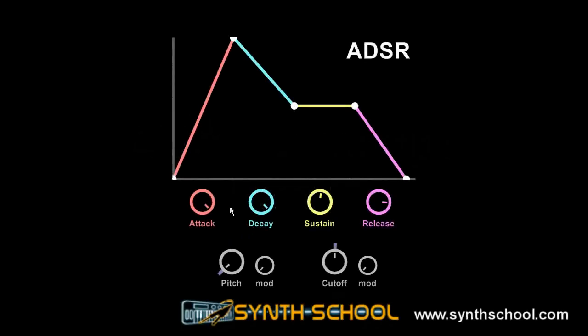Let's talk about some classic envelopes. Classic envelopes are envelopes that are commonly used, mimic some real instruments, and are very useful.